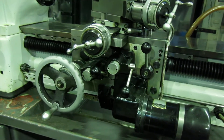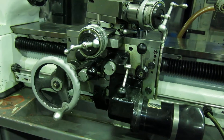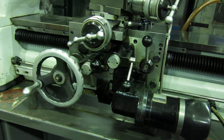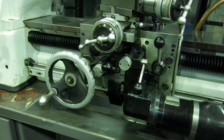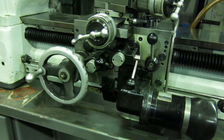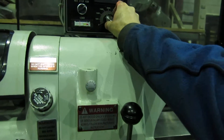You can speed it up, you can slow it down — and the other way. This goes up to 4000 RPM.